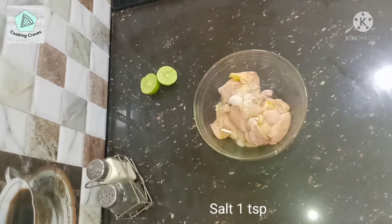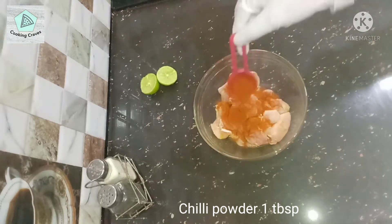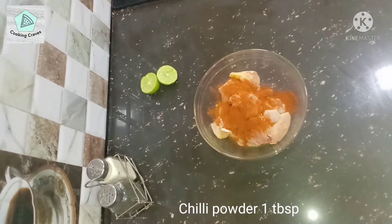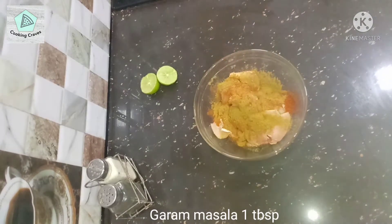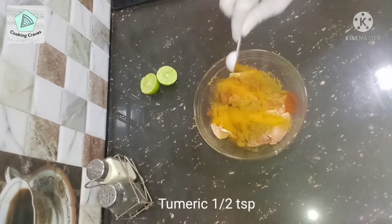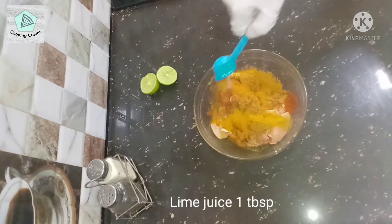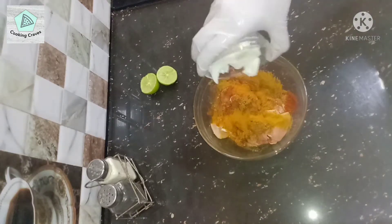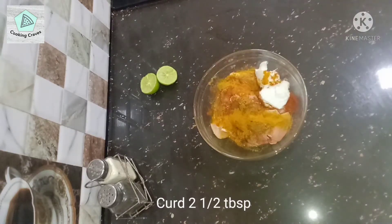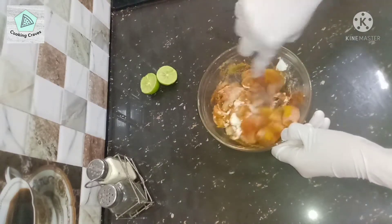Take 300 grams of boneless chicken. Add 1 teaspoon of salt, 1 tablespoon of chili powder, and 1 tablespoon of garam masala powder. Then half a teaspoon of turmeric powder. Finally, 1 tablespoon of lime juice and 2 and a half tablespoons of curd or yogurt. Then mix everything well. The complete list of ingredients is given at the end of the video.